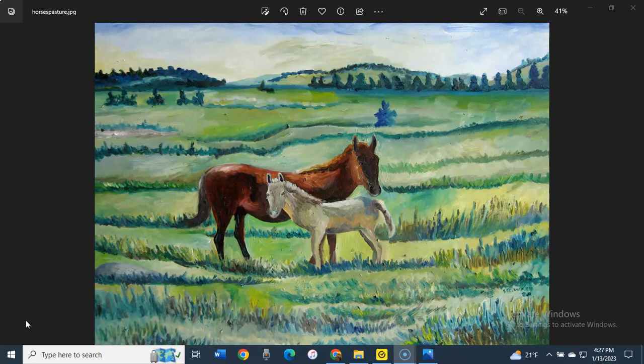as an adult ESL volunteer teacher. So the teacher that I used to work with sent me a photo of two horses out in the open range in Montana.